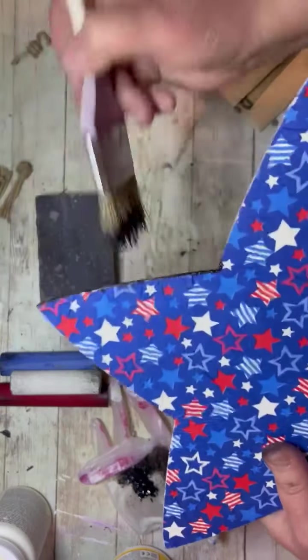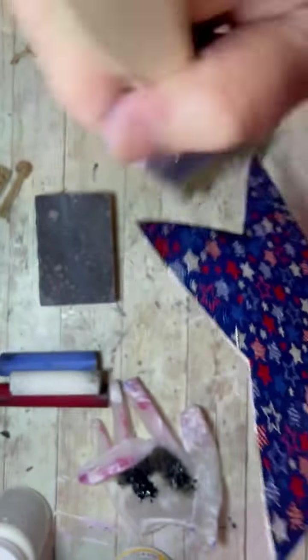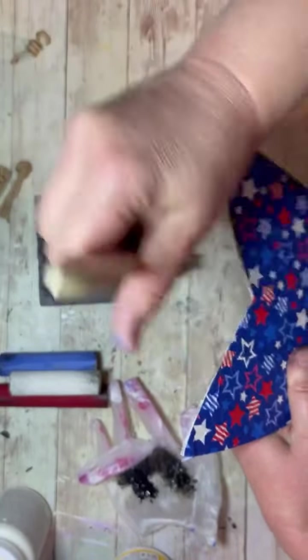Now that our star is all dry, we go through and make sure that we dry brush some distressing on that. I also went through and sanded some of it too.